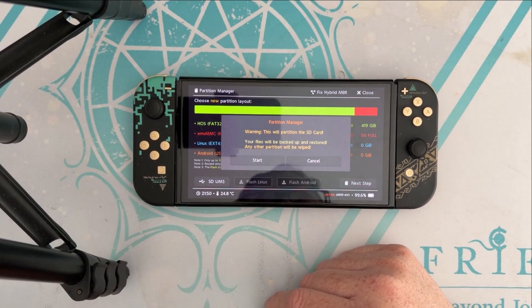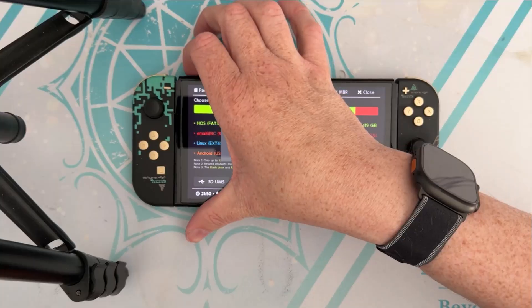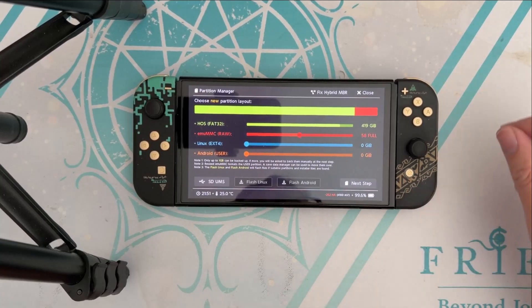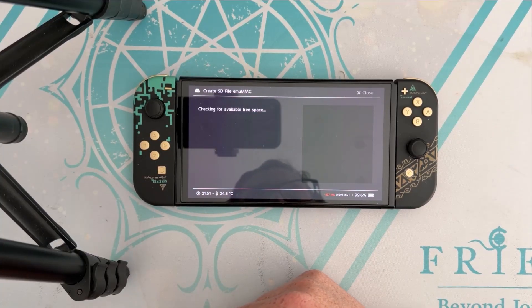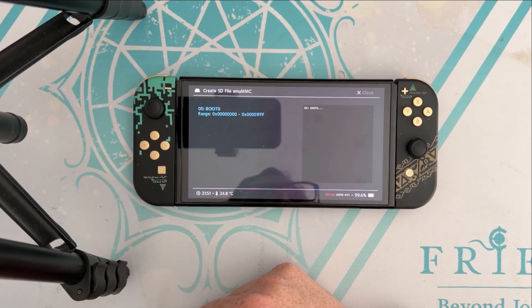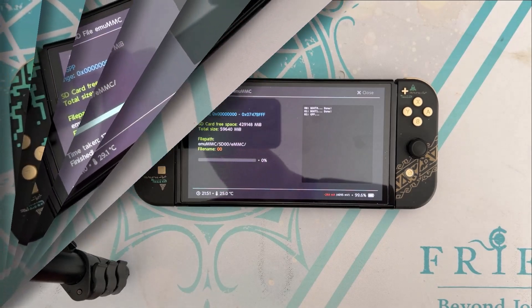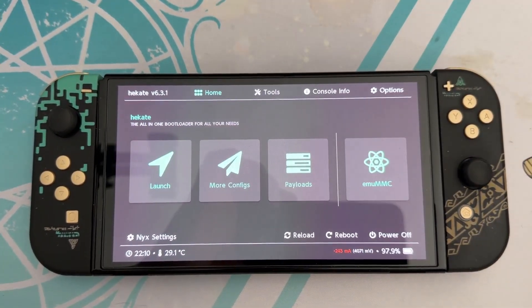Then you're going to go to next step and start it. Hit the power button — it's now formatting everything. Once that's done, close it and go to create again. This time we're going to do SD file, and this will take a minute. Checking for available space takes a while depending on the size of your SD card — sometimes it's instant with 128GB, but with 256 and 512 it takes longer. Wait until the progress bar goes to 100, then close.